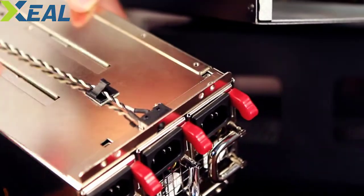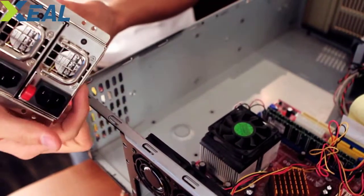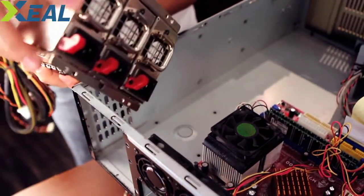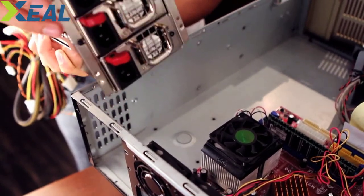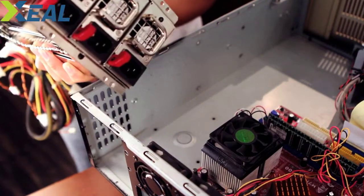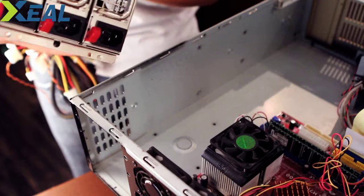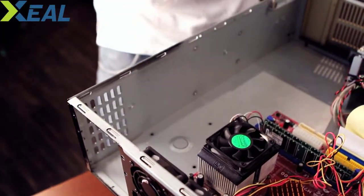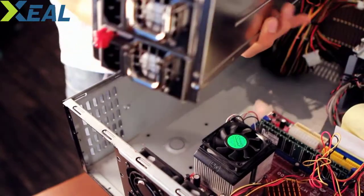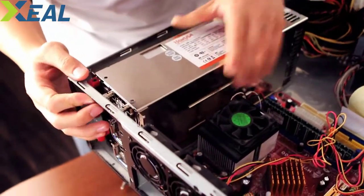I already removed the brackets for you. This one is the ISO 1000R3KP model. It had brackets here that we need to mount into the chassis. I removed them to save time. Now we're going to slide this in by putting it in through the back of the chassis.